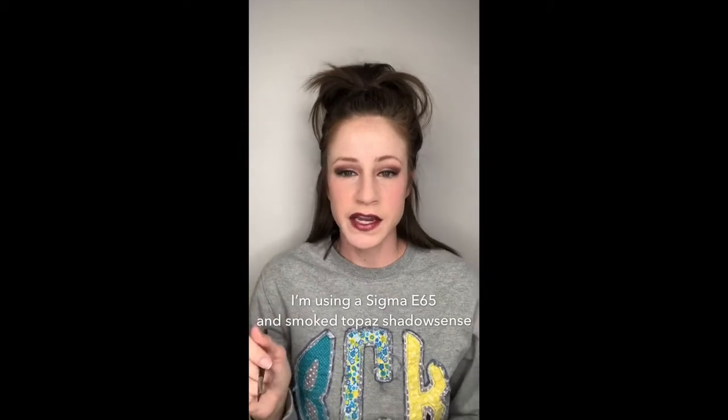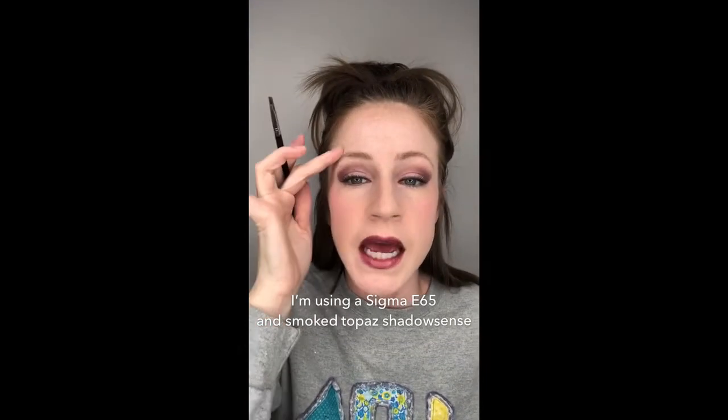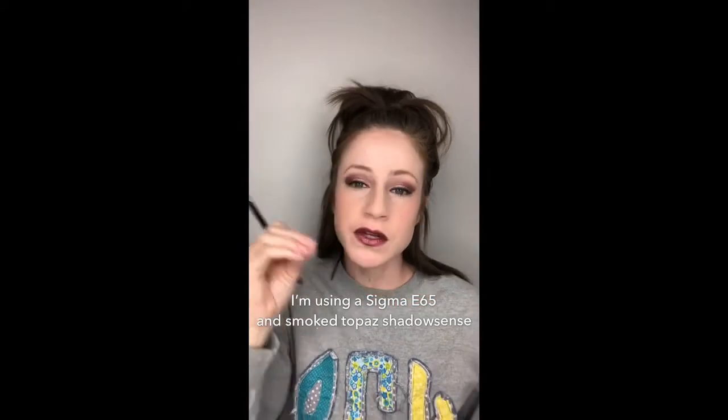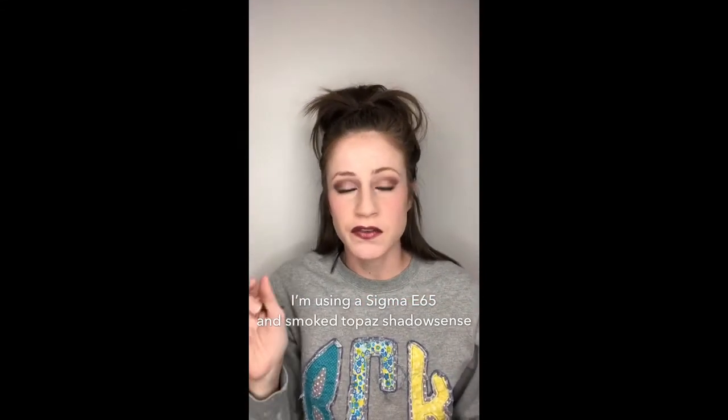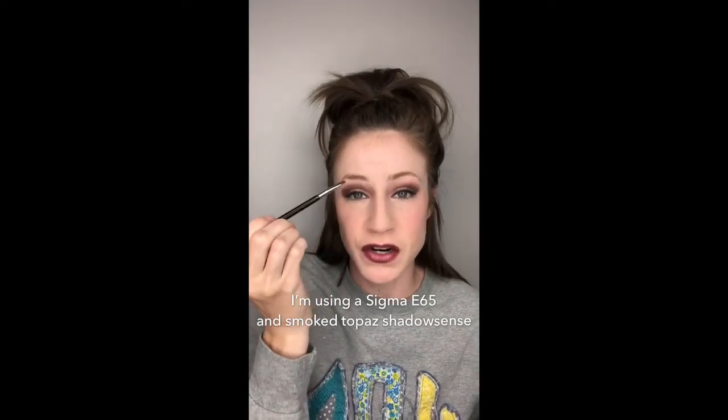To start this video I'm gonna show you my brows with no product, and then I'm gonna do little clips of how I do it. The first thing I'm gonna do is line underneath where I want my brows to start on both sides. When I do that it looks like this — if you're looking at that and thinking wow that's really weird, just hang with me, I promise.